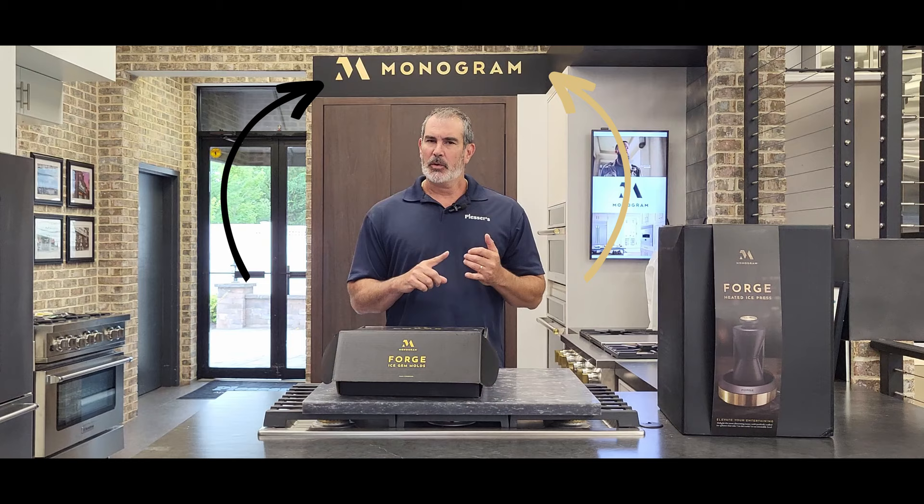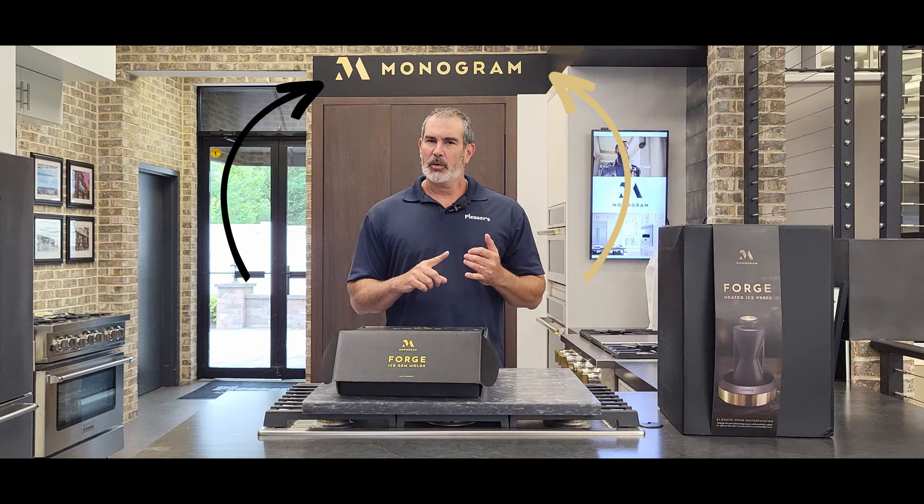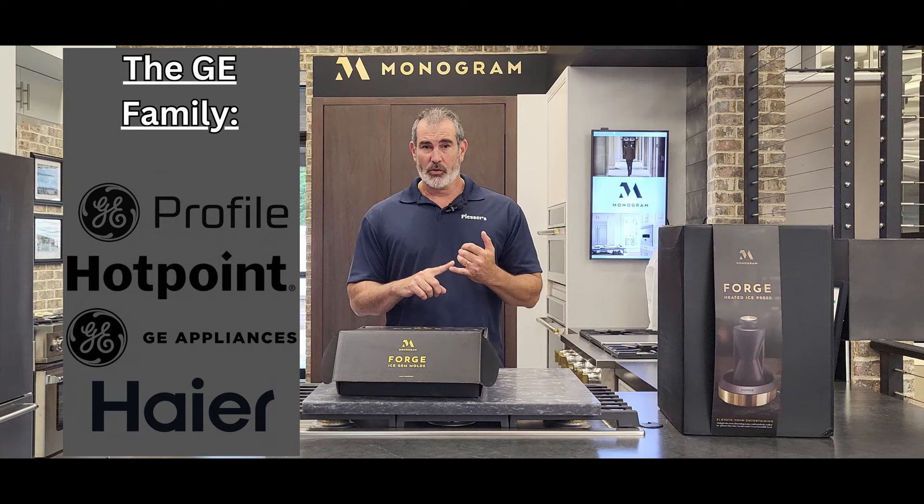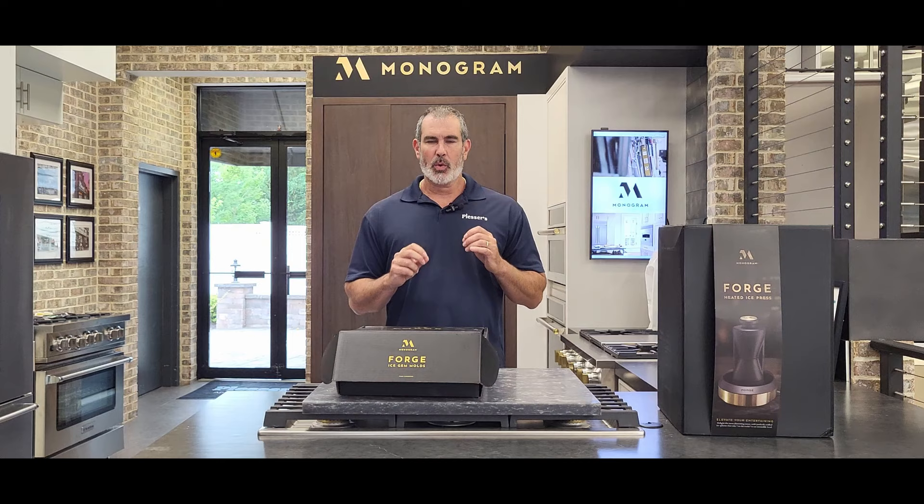Yes, GE Monogram. If you're not familiar with Monogram, it's a very high-end appliance manufacturer. GE has a bunch of different divisions. They have Hire, they have GE, they have Hotpoint, they have GE Profile, they have GE Cafe, and when you get to the top, you get to the best, you get to really high-quality appliances, you think Monogram. Very unique products. Definitely worth the wait for this.